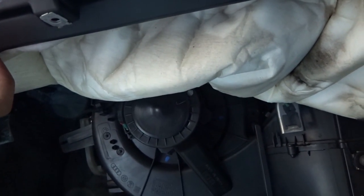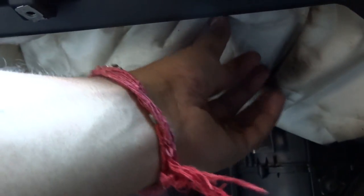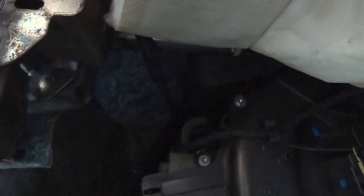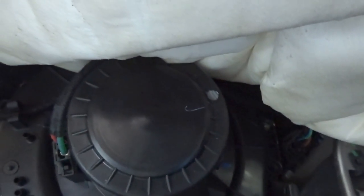You have to carefully remove the insulation from the bottom, not from the top, and place it somewhere safe. We can't fully disconnect it as it's held with screws and is quite flimsy — there's a chance we'll tear it. So we're not going to remove it. There is your blower motor, which we have to disassemble. There are screws — one, two, three — and two or three more from the bottom, plus one on the side.